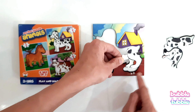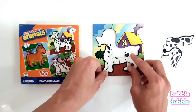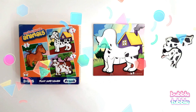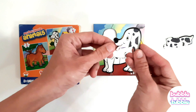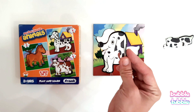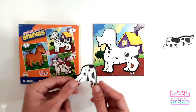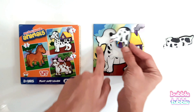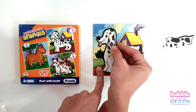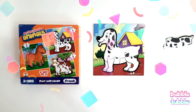This is another set of legs — dogs have four legs. Will it come like this? No, legs always come downwards. We have to match the shape, so let's try fitting it here. Yay! Good work. Then we have the dog's face — dog says woof woof woof! Where can the dog's face fit? Look, this is matching — let's try to place it here. Yay, good work!